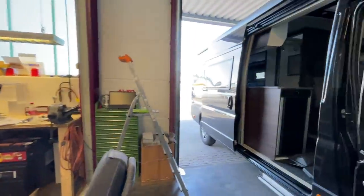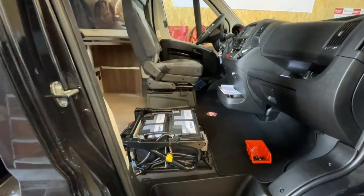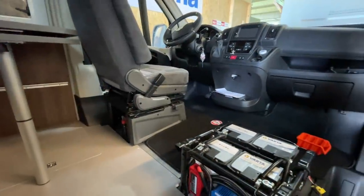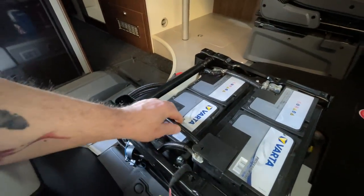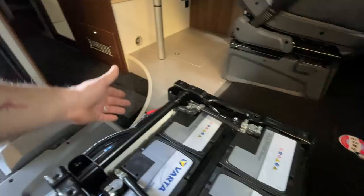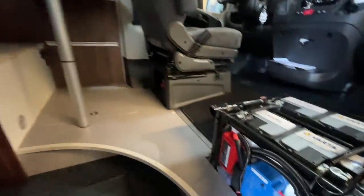Und hier haben wir das Fahrzeug. Da kommt jetzt noch der Sitz rein, den habe ich jetzt noch herausgelassen. Da haben wir letztlich ja den Wechselrichter verbaut, einmal hier hinten. Haben eine Solaranlage verbaut. Und haben hier von dem Kasten die ganzen Querschnitte verändert, damit das ein bisschen sauberer ausschaut. Das war der, wo der Pluspol einmal um den Sitz gewickelt ist - das habe ich jetzt verändert. Ich habe die 50-Ampere-Sicherung nach vorne gemacht, damit natürlich hier der Pluspol, das Kabel, relativ kurz ist. Habe hier einen Plusverteiler gesetzt, sauber.